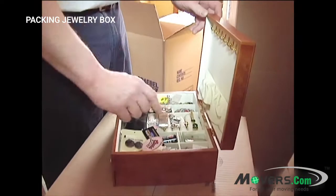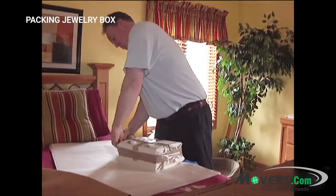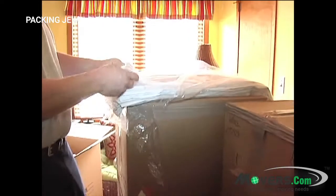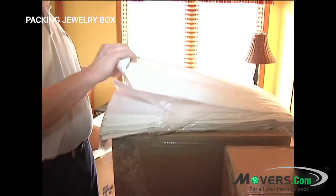You can pack your jewelry box with all your jewelry in it, so you don't have to wrap it all separately, allowing you to transport it all together in one package. First, remove any items from your box that you might want or need to have with you during your move.